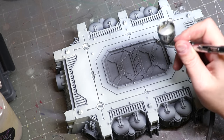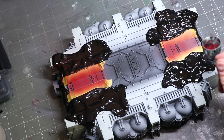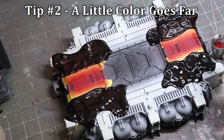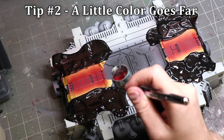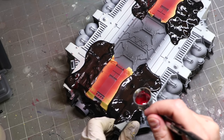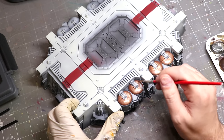Once I get that all set, just the white's a little uninteresting, so let's do something fun. Red stripe — not only is it beer, but it's just a fun, easy way to break up a lot of space. And this is one of my first tips: some simple masking tape and just a couple of things, like a little stripe, can suddenly change the whole look of your terrain.